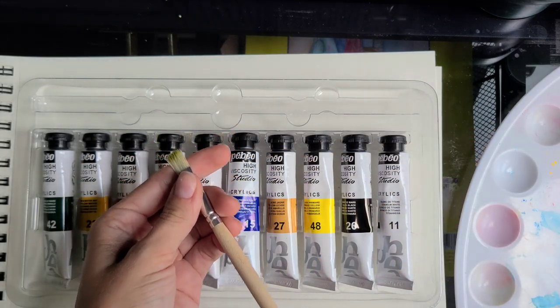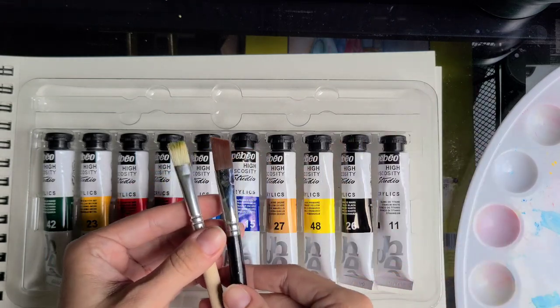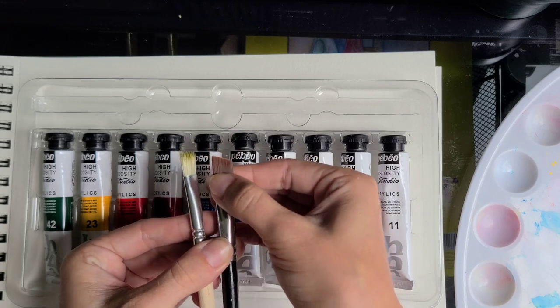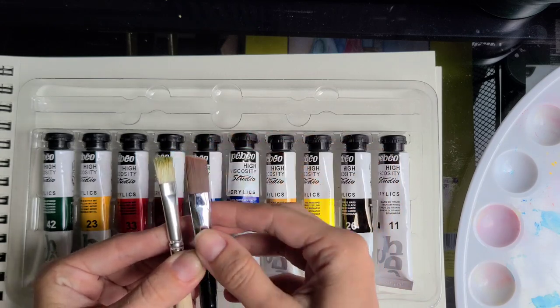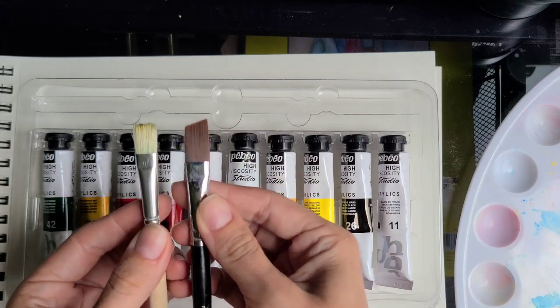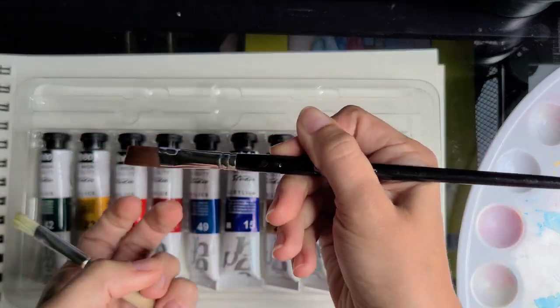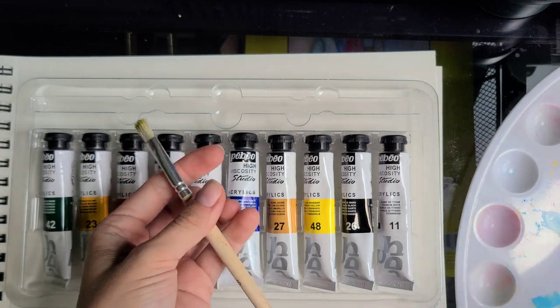When I say this brush doesn't hold shape, let me show you another one. This is also a cheap brush I found at the nearest art store, and it's also synthetic. Look how different the bristles are and how different the shape is. The ferrule is very tight, this is a nice handle with easy grip — that's a brush I will definitely use.